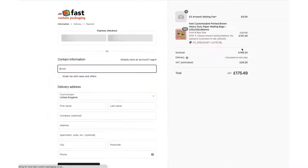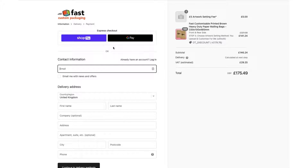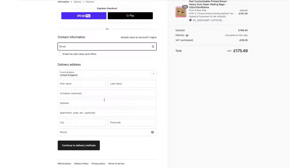The last thing is to proceed to checkout. Once you're in checkout, just check out as normal. We do offer some fast checkout options which are Shop Pay or Google Pay. If you don't want to use either of these, feel free to use our normal settings.